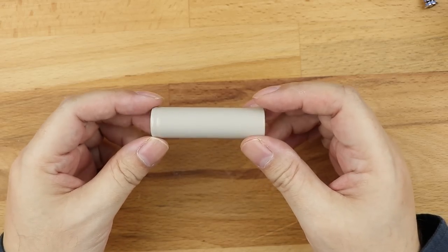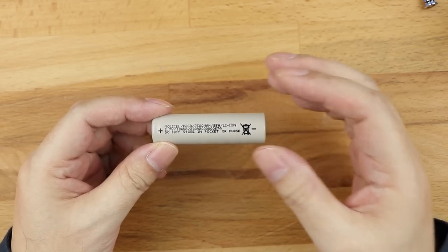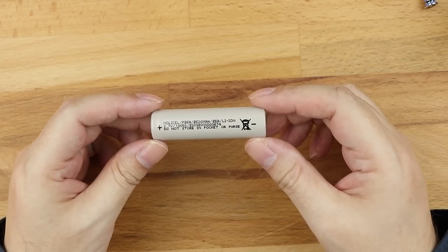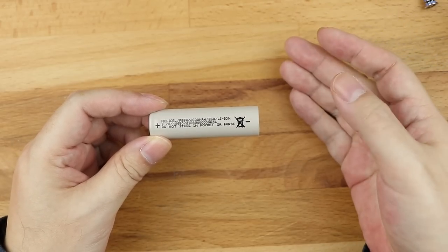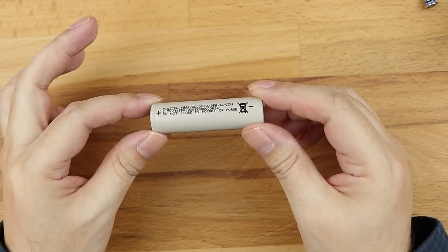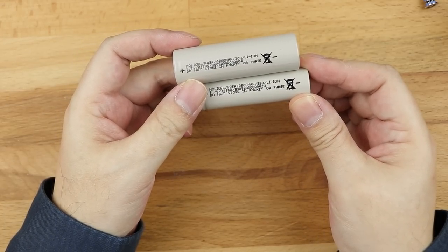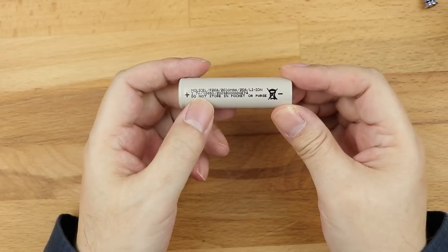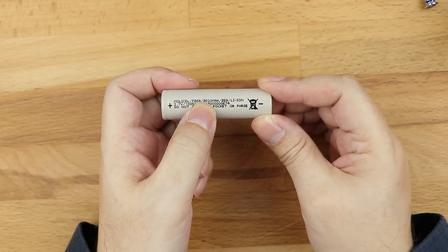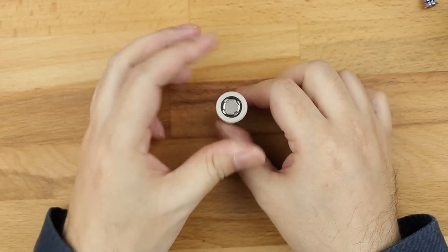The 18650 has been around for a very long time, and it's one of the reasons early e-cigarette mods produced by Smok, Innokin, and especially Aspire in the early days decided to use it — it was a very common battery. Why are they called the 18650? Well, the clue is in the size. Look at the digits: 18650. Ignore the zero for now and look at the 1865. The first two digits — 18 — is the diameter of the battery in millimetres.